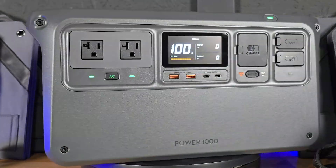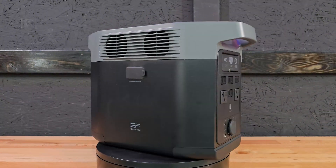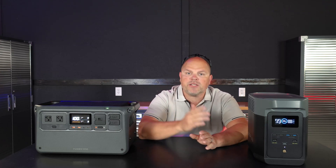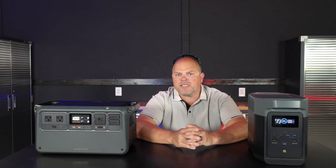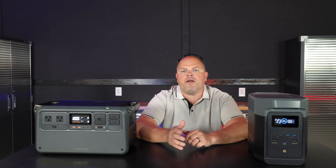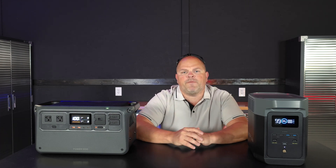Check it out. This is the DJI Power 1000 and this is the EcoFlow Delta II. In this video, I'm going to be doing a comparison between the two — the similarities they have and the differences as well. Hopefully by the end of the video, you'll be able to determine which one's right for you.